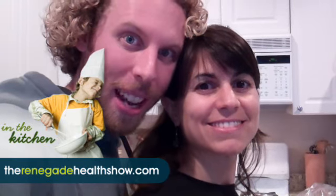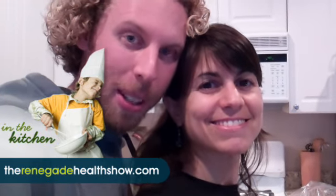Good afternoon everyone, this is Kevin Gianni and Annemarie Gianni. Today is the day before the holiday here in the U.S., and today Annemarie is making some of the recipes that she's going to be bringing to the holiday party.